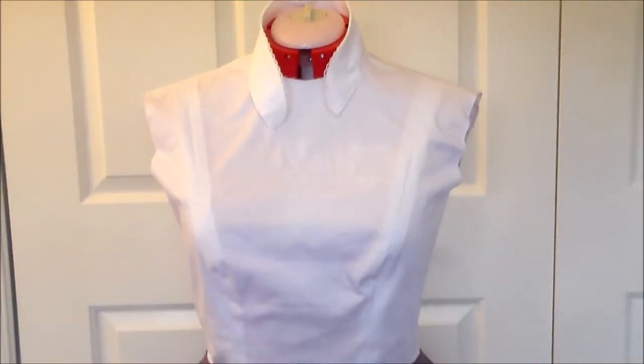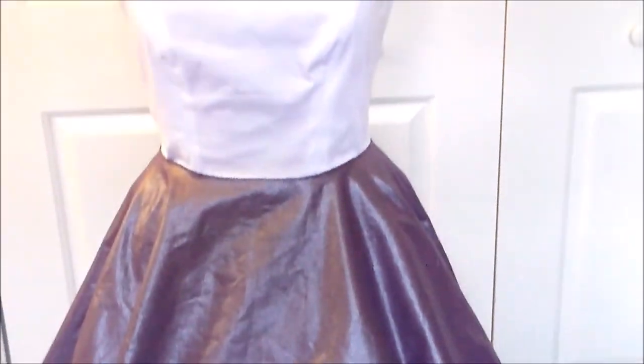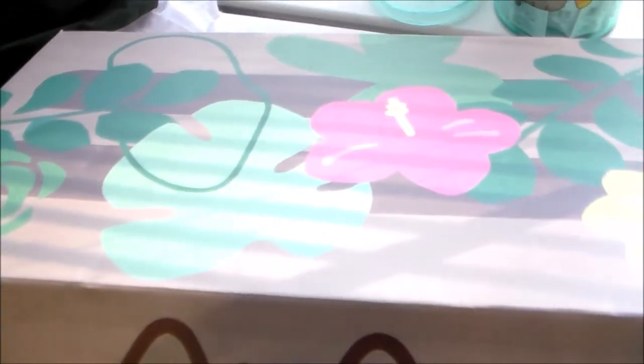I was hoping to finish this this weekend, but since everything else is so stressful, I don't want to stress about cosplay, so if I get it done, I get it done.